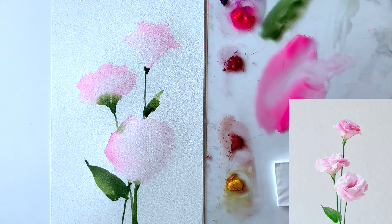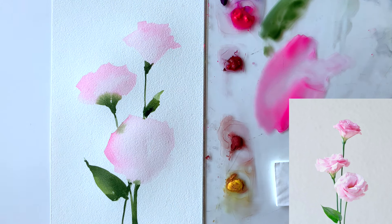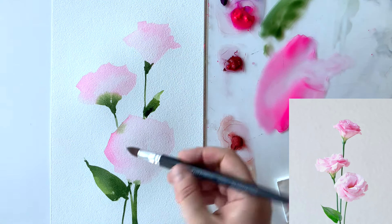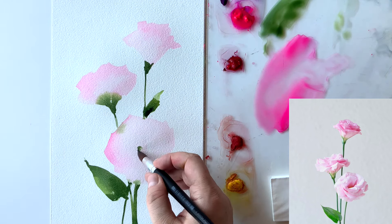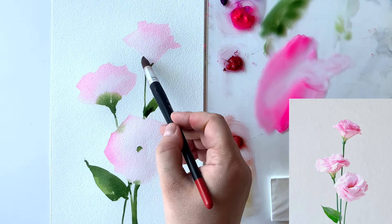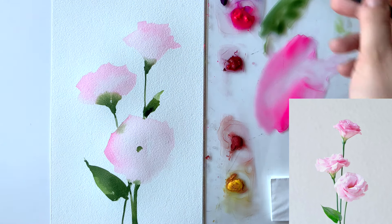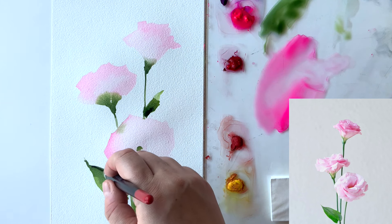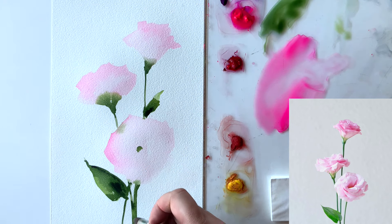Now I'm going to do the sepal of the top flowers — really tiny, small green brush strokes. The first layer has dried now, so if yours is not, wait a little bit more. Before doing the shadows, let's paint those tiny little green centers on the bottom flower. We don't see it very well on the reference but let's add that detail to show what kind of flower it is. Things like centers and textures help the viewer determine what kind of flowers we are showing.